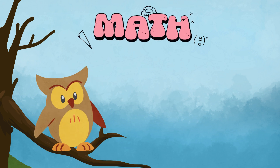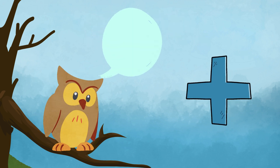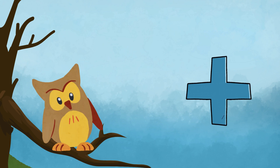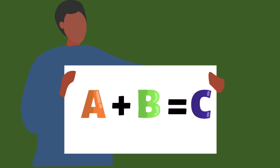Here's Oliver the Owl. Oliver, do you know what this sign is? Don't worry, Oliver. I will teach you all about it. This is the plus sign, or the addition sign.